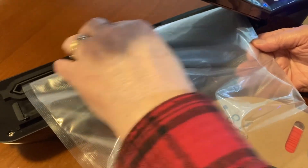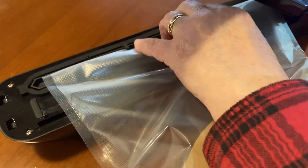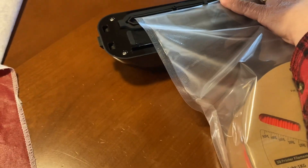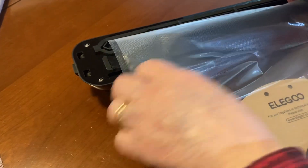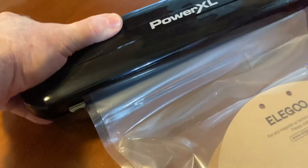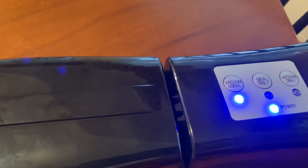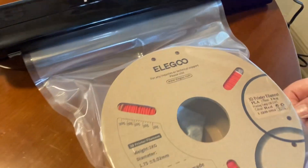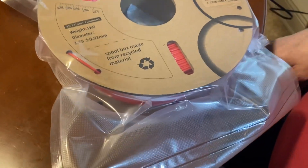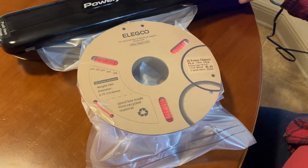At this point, you're going to repeat the process on the other end of the package. We're going to heat seal this end and take out all of the air — this is where we do the vacuum seal. Line it correctly in the machine, close the lid, and hit the button that says vacuum and seal. With that button selected, it's going to pull out all of the air out of this package and then seal it. You can see this actually happen right in front of you, sucking that air out of the package.